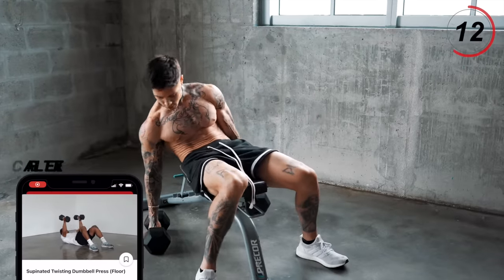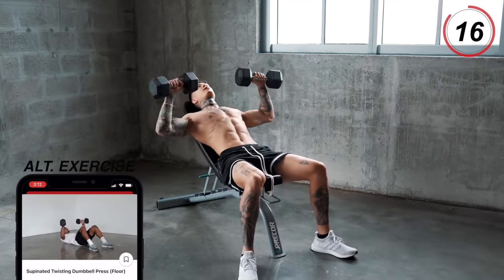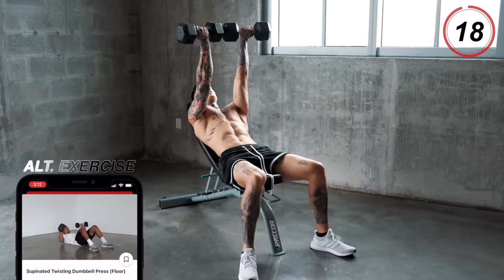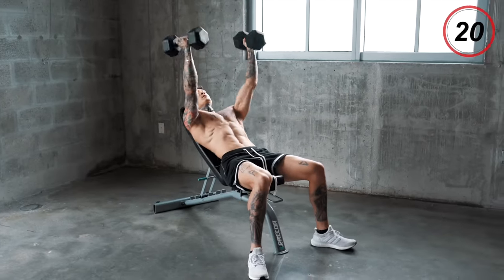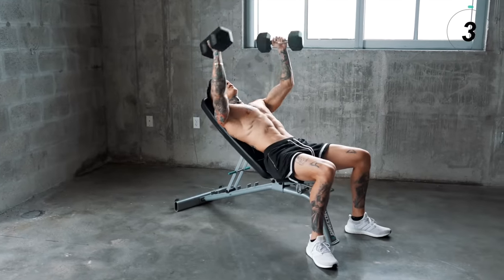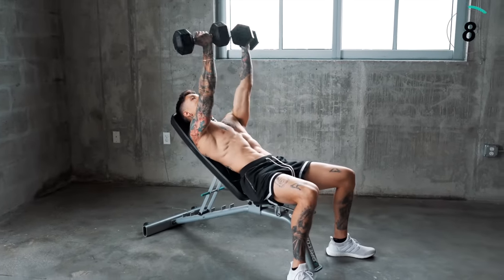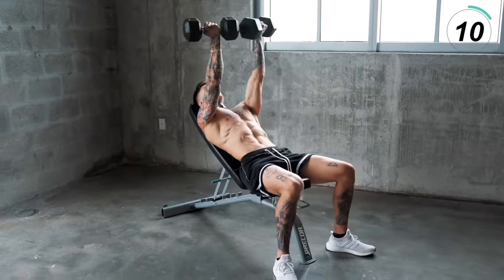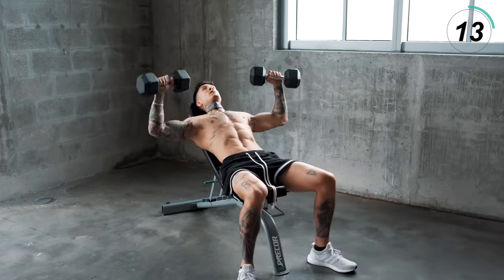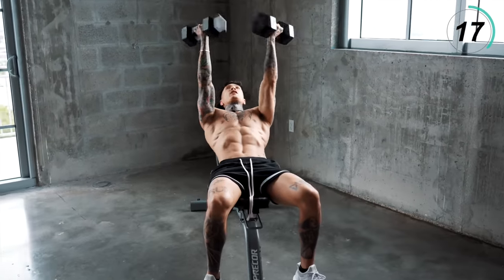Let's grab our dumbbells. You start from the top like this, or come back down from right here — we're twisting. Every time you get to the top, squeeze. Squeeze your chest together as well. You wanna control and pace yourself — still got a bit of a way to go.